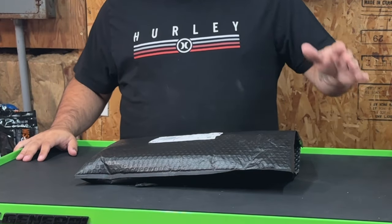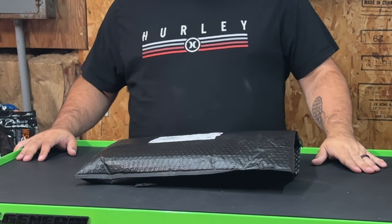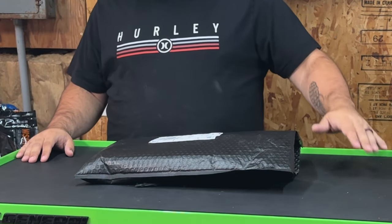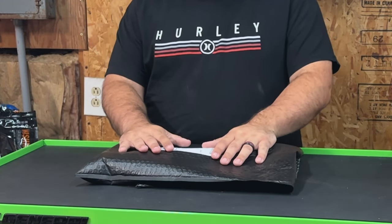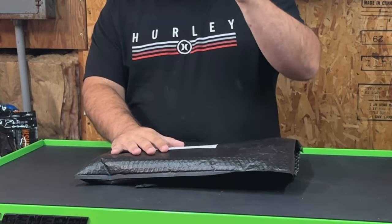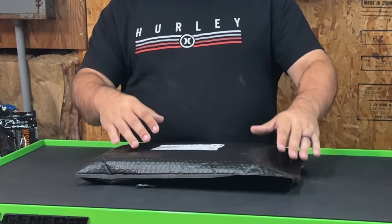What's up everybody, welcome back to the channel. In today's video I got something special for all you tool nuts out there — some organizational tips. What's in this bag is going to be the only toolbox organizer you'll ever need, so let's get into it.